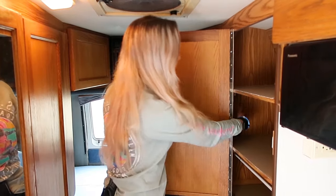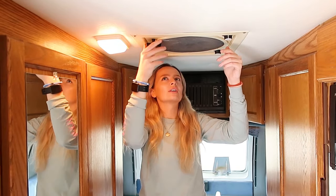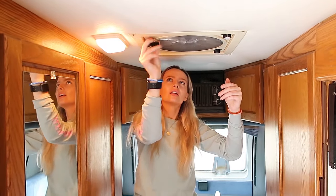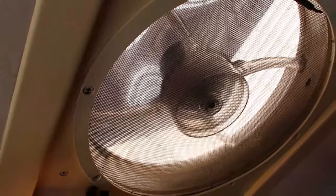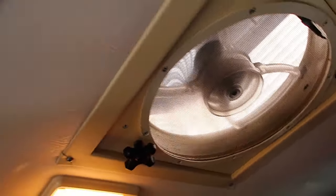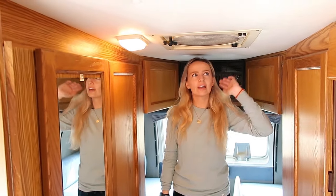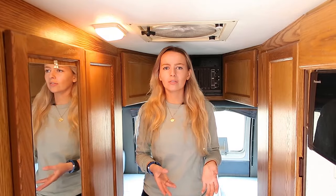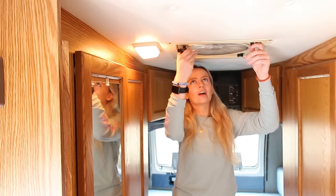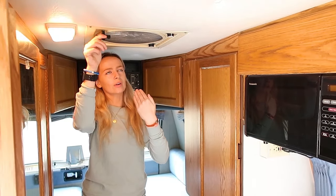Up here we have our roof vent. You can unscrew it to let some light in, and you just turn the knob to turn it on. It's really nice when it gets hot while parked, and also when driving — when we first got the van we opened this up and it felt really good having that air run through. It slants this way so when it's raining you don't have to worry about rain getting in.